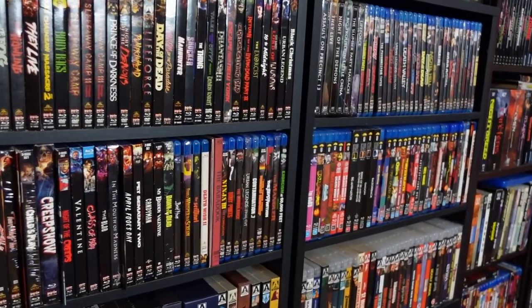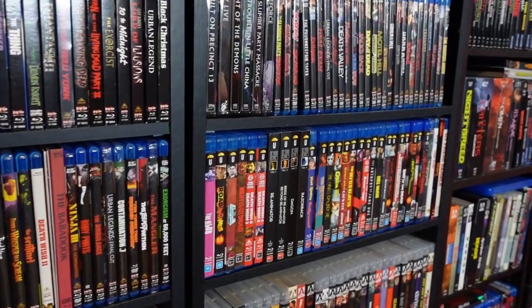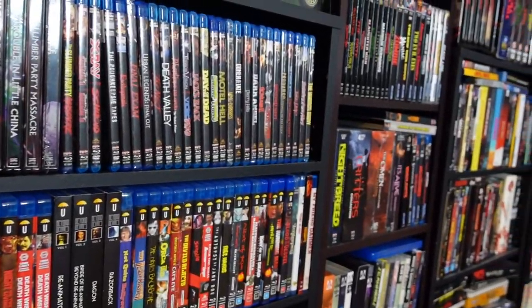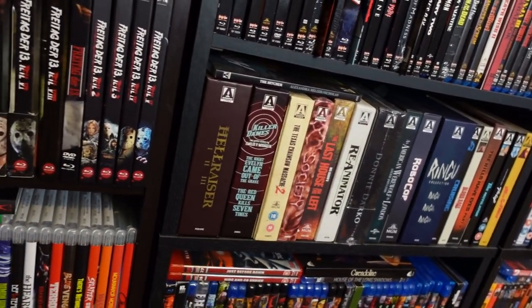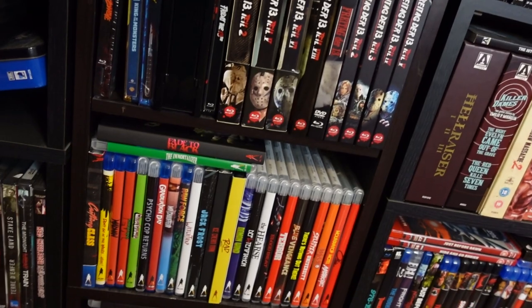If you're a collector of physical media — and I hope that most of you out there are — because supporting physical media is the only way to keep physical media alive. And if you want to keep the physical media that you already own alive, then this video is for you.